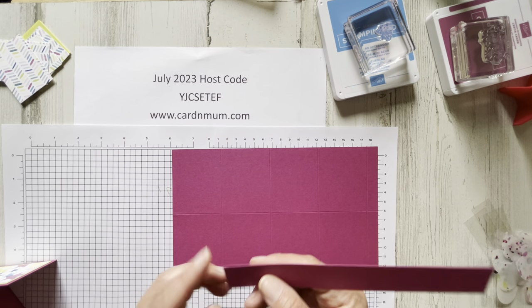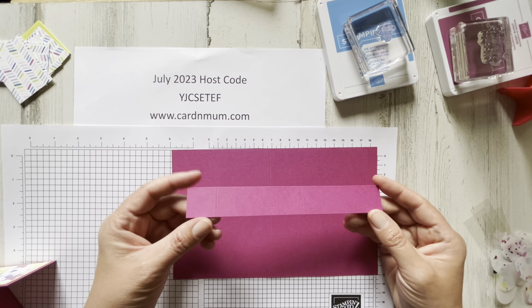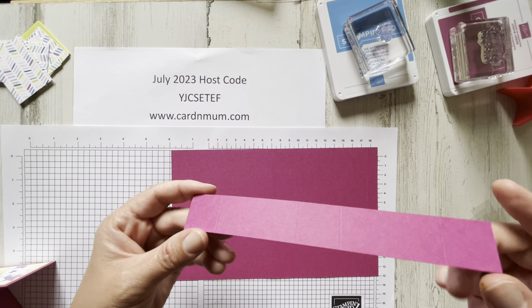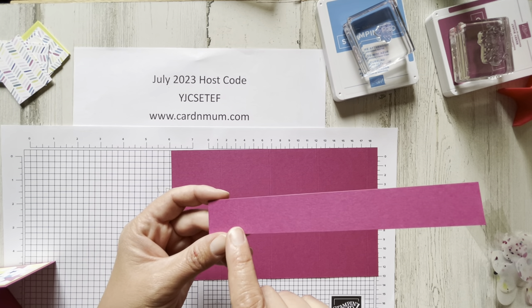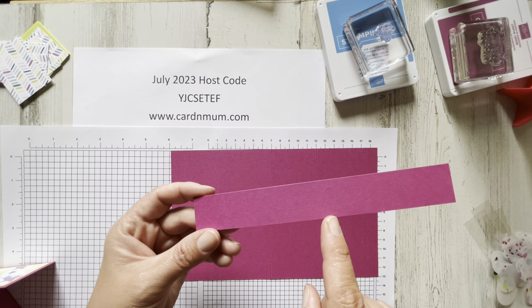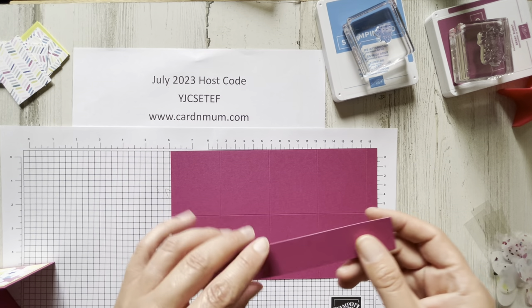You're also going to need a strip of Berry Burst that measures one inch wide by seven and a quarter inches long, and you're going to do some scoring on that as well. You're going to score at one inch, three and an eighth inches, four and one eighth inches, and then six and a quarter.